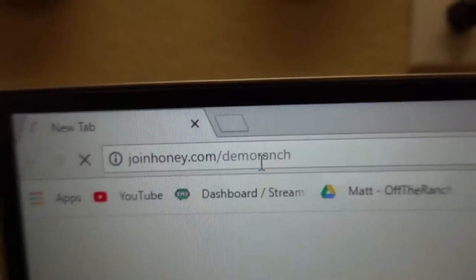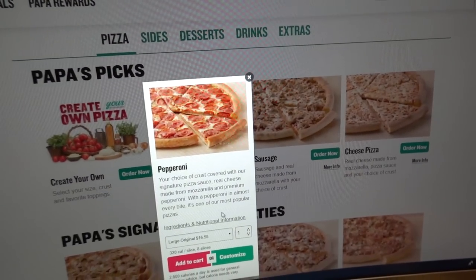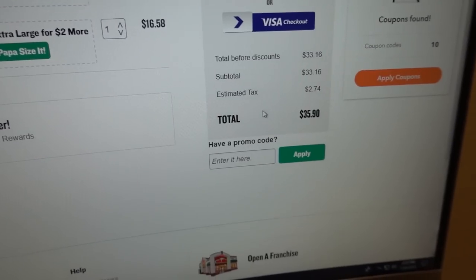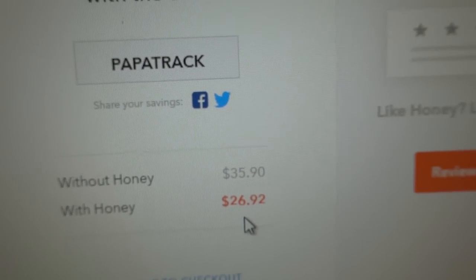Honey is a free browser extension that automatically finds you the best coupons so you always get the best deals on things you buy online. Go to joinhoney.com/demoranch — it's super easy. Click add extension and now I have Honey installed. I'm hungry for a pizza from Papa John's — let's order pepperoni, two of them. Add to cart. $33.16. Honey says they found a coupon — apply the coupons. Honey scans through finding the one that saves you the most. You saved $8.98 — instead of $35.90, I only pay $26.92. I just saved over eight bucks just because I installed Honey for free. It takes just two clicks to install and it will save you money. Click the link in the description or go to joinhoney.com/demoranch. We appreciate their sponsorship.